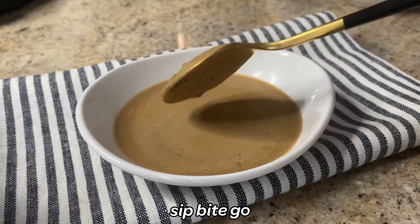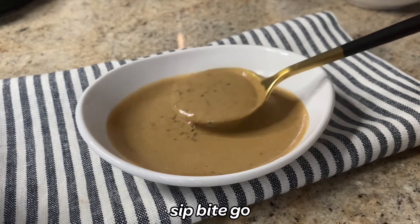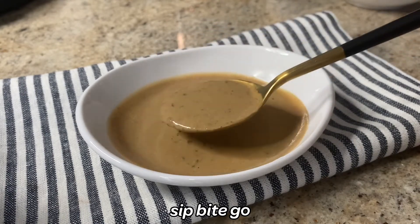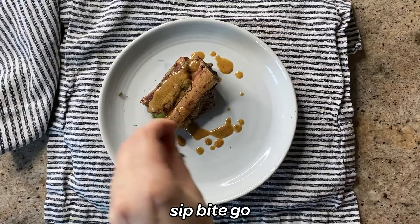Even if you're not into making sauces or you're just dipping your toes in it, I think this is a really easy sauce recipe for steaks. Until next time, I hope you have a wonderful and delicious day. Cheers!